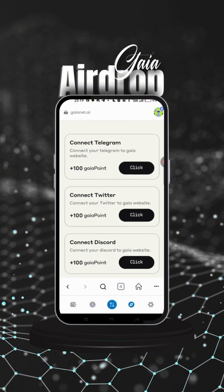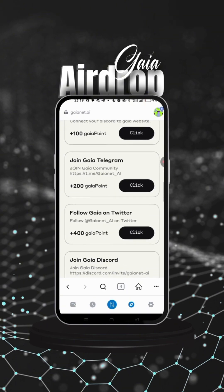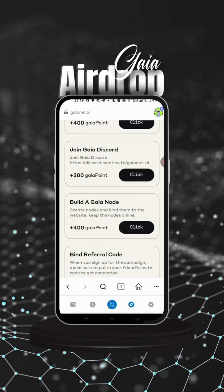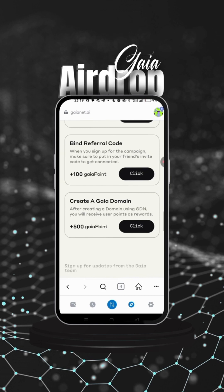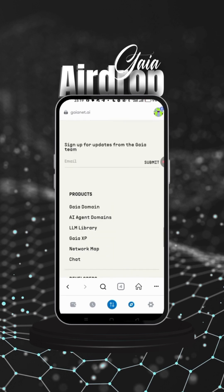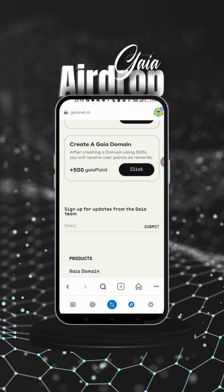Complete the tasks — they are very important. Connect to Telegram to get 100 Gear points, connect to Twitter, join Discord, join the Gear Telegram, follow Gear on Twitter, and join Gear on Discord. Deal with the Gear node if you can — click on that to get started, as the points matter. Also create a Gear domain and sign up for their email updates to receive news from time to time.